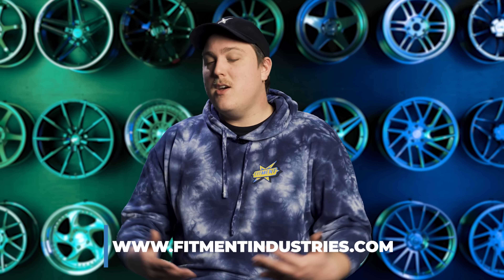So if you have a Ford Focus ST, what modifications are you looking forward to? Let us know down in the comments below. And of course, if you need wheels, tires, or suspension for your Ford Focus ST or anything else you might have, you know where to go — fitmentindustries.com. Check out that link below. I'm Gels from Fitment Industries — thank you guys so much for watching. We'll see you in the next one. Peace.